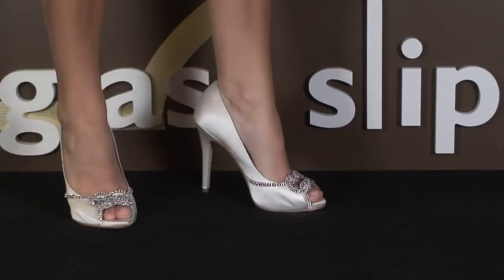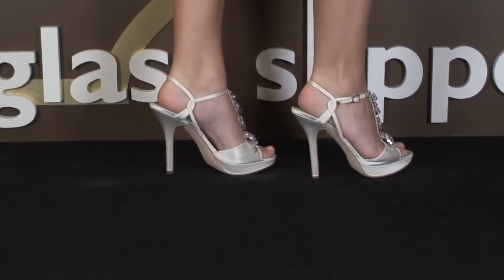We hope these reviews answer your questions, address your concerns, and help you decide on a pair of wedding shoes.